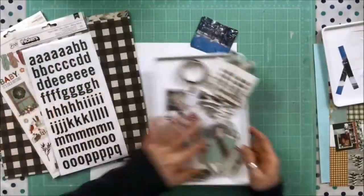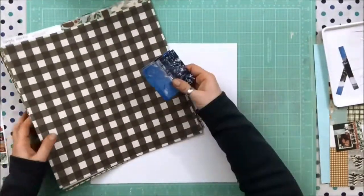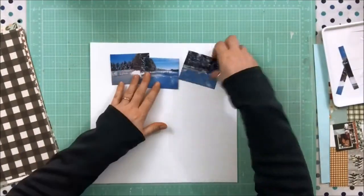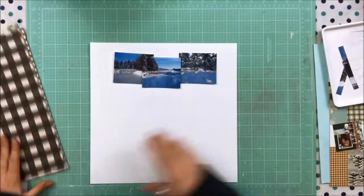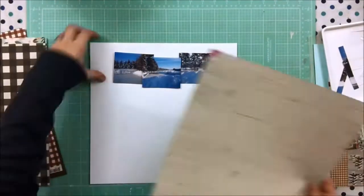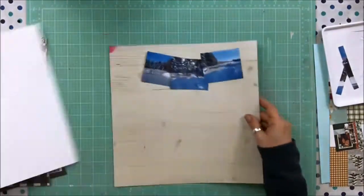Hello, it's Brandi Davison here. I'm a design team member with the Scrap Shots team and today I'm here with a process video using the November kit, which is founded largely on the Simple Stories Winter Farmhouse collection. You saw an image of my goodies there that I got this month to play with.